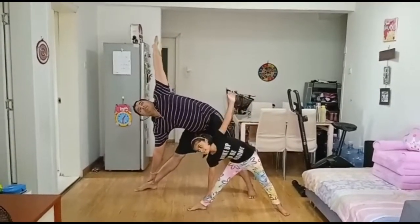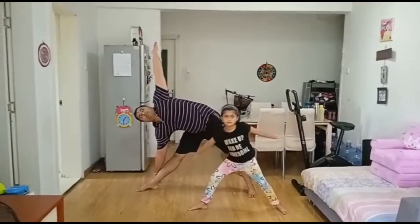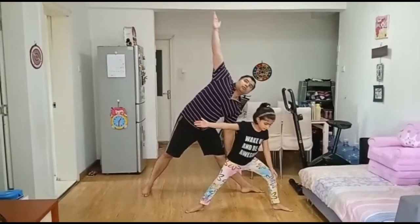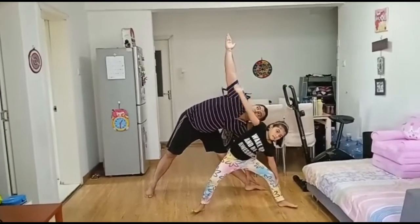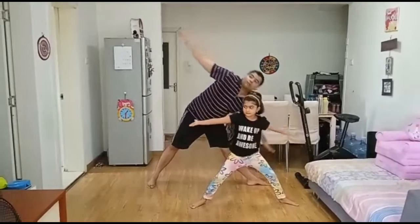Stand straight keeping your legs wide apart. Now stretch your arms wide horizontally in line with the shoulder and parallel to the ground. Slowly bend your right knee, keeping the left knee straight. Touch the right toe with the fingers of the right hand and bend the neck slightly to the right.